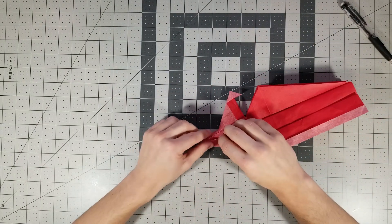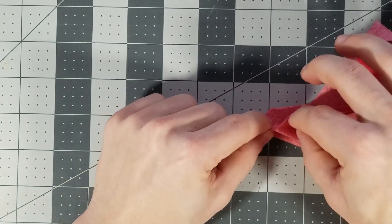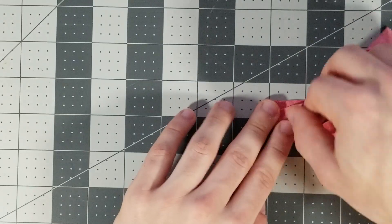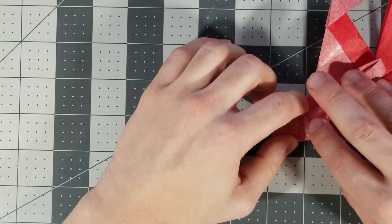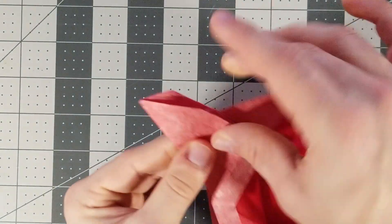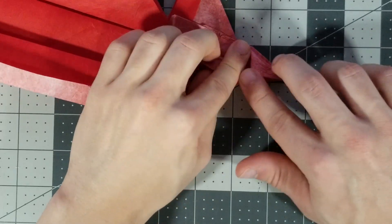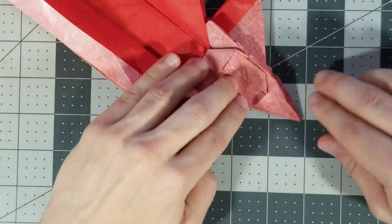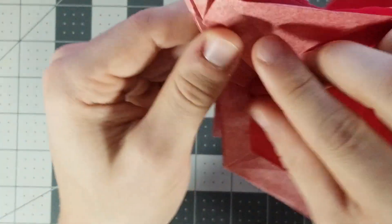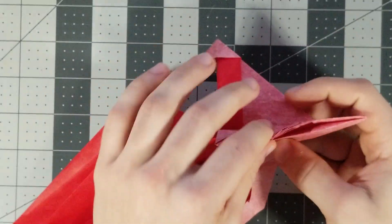Next, we're going to want to squash fold this part. Just open it up and squash it down into a triangle. It's not super important that you do this perfectly — mine's a little off but that's okay. That's in a triangle — I'm going to put it back and do the other one. Just open it up and squash it down. Now we're going to fold this down like that, and fold this down like that.